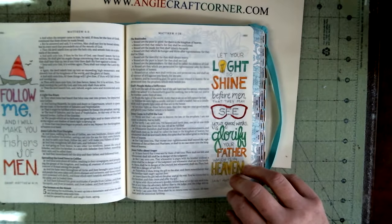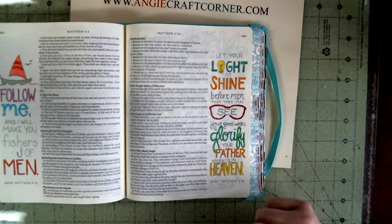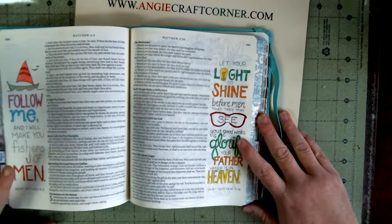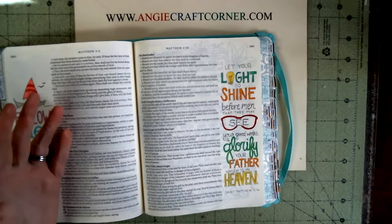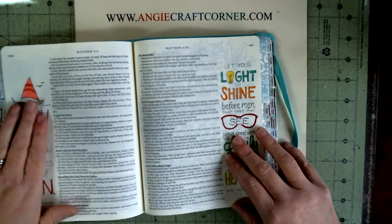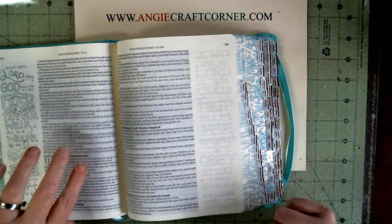I've got all kinds of Bibles — the NLT, the King James, the NIV, the New King James — but finding the Bible you're comfortable with isn't that easy. I've got a study Bible that has both King James and NLT, but to carry it's heavy. This one is small enough and big enough, and the print is small but I can still read it.